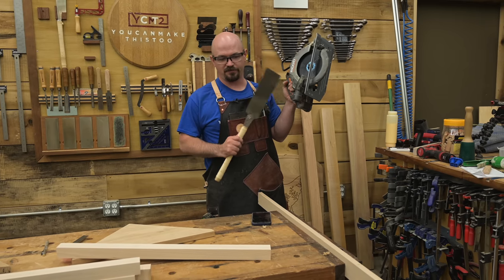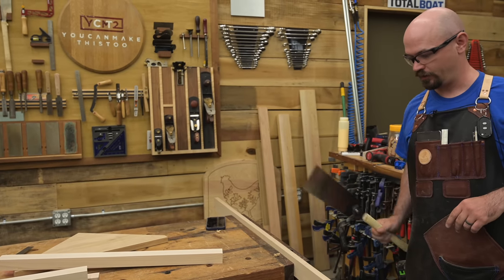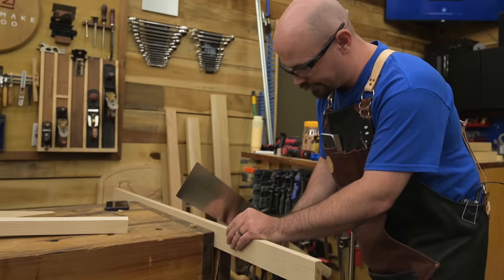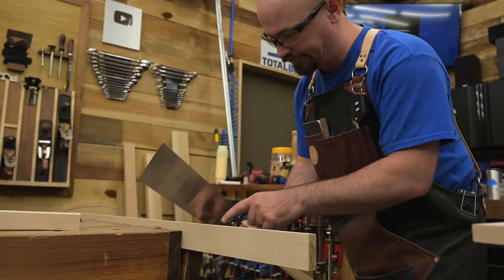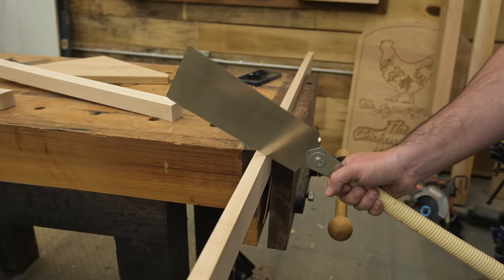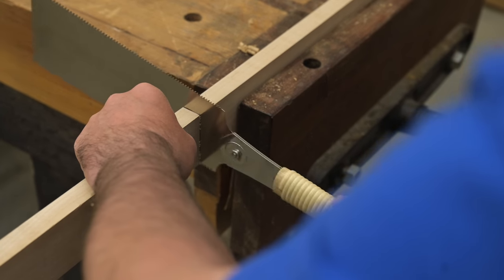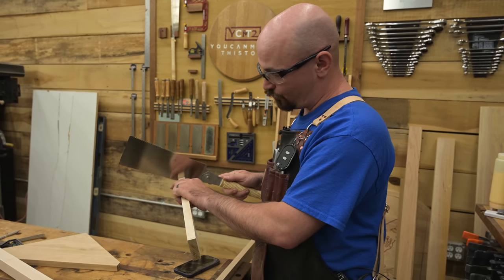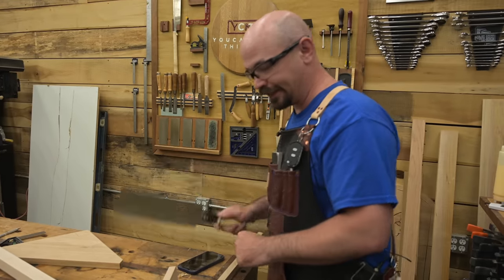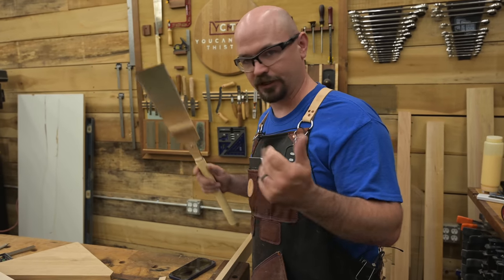Sawing straight by hand is not hard. The biggest thing is to keep your body out of the way so it's easier to move straight. The trick to being square is to use the reflection in the blade — if the reflection of the corner lines up perfectly with the corner on the other side, you're straight; as you move away from square you can see it in the reflection. Also, you really only need to be concerned about the first inch. Once enough of the wide blade is in the cut, it keeps itself going straight because it can't twist without binding up.